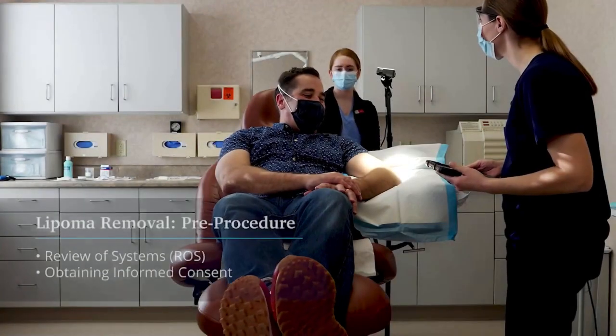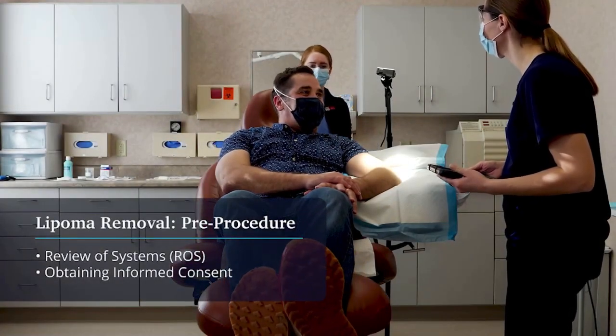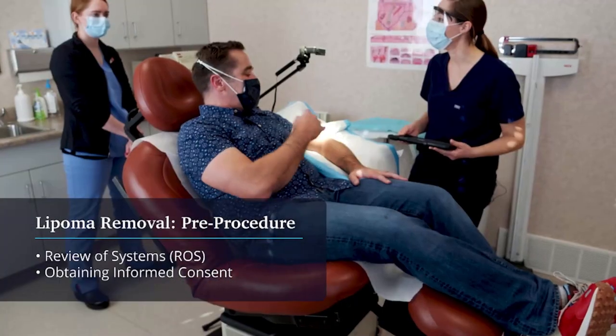I'm Dr. Heather Silberto. I'm one of the dermatologists. It's very good to have you with us. Nice to be here.